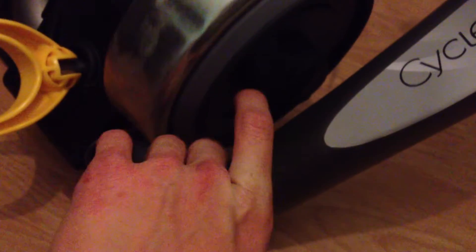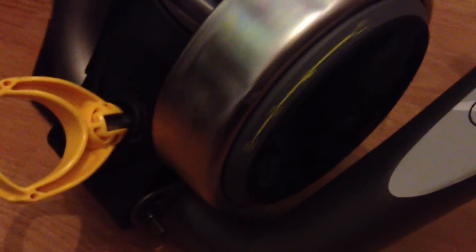You basically just click it into different positions. The way this one works, it's a big magnet inside here, and they're attached to springs. So when you change the intensity, it gets harder.